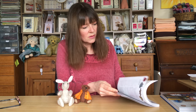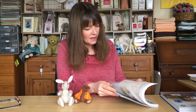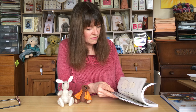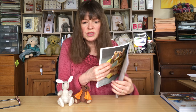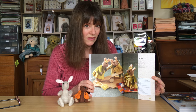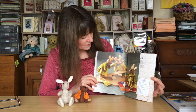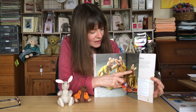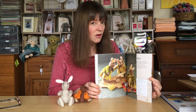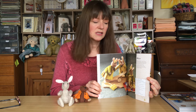Anyway, I digress. So we've got to the moles, and then there are the gorgeous little mice. They're very, very sweet with little clothes, a little satchel, and little bows in their hair. There are a lot of different characters you could make from this book.